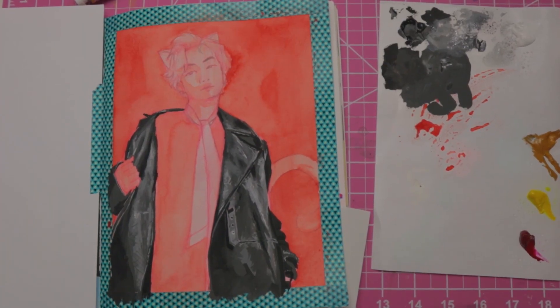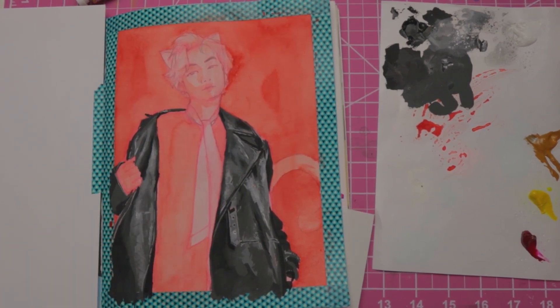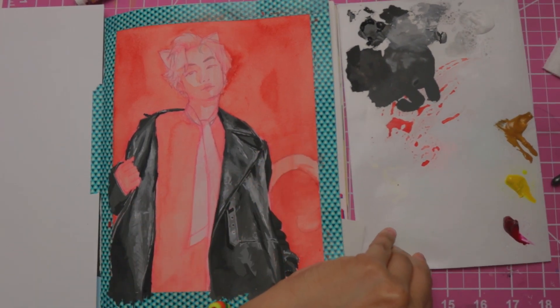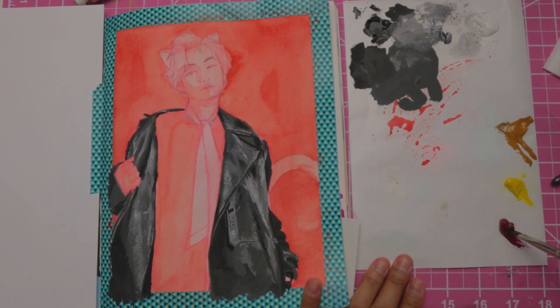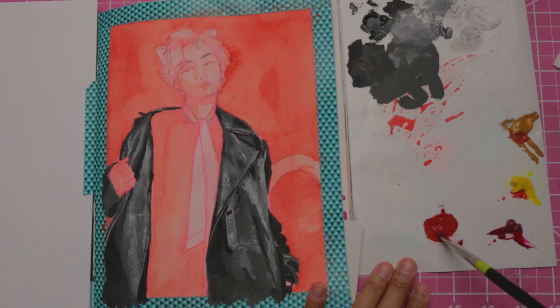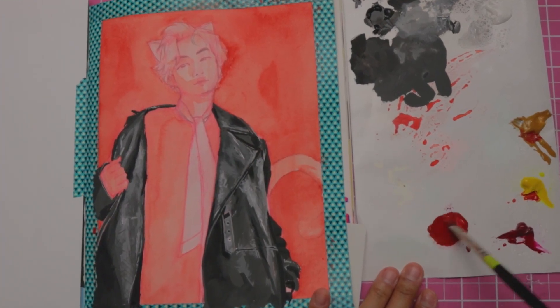I don't know if I'm ready for the skin yet, so I'm going to do the sweater and then the skin — we're just going to go in with the sweater. I don't have red gouache, I only have the magenta. So we're going to have like a reddish color. I'm going to use both. I lied. Reddish.